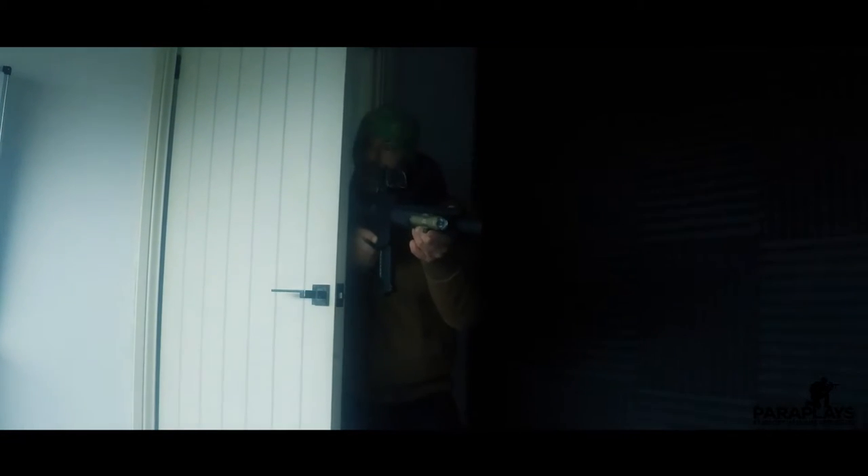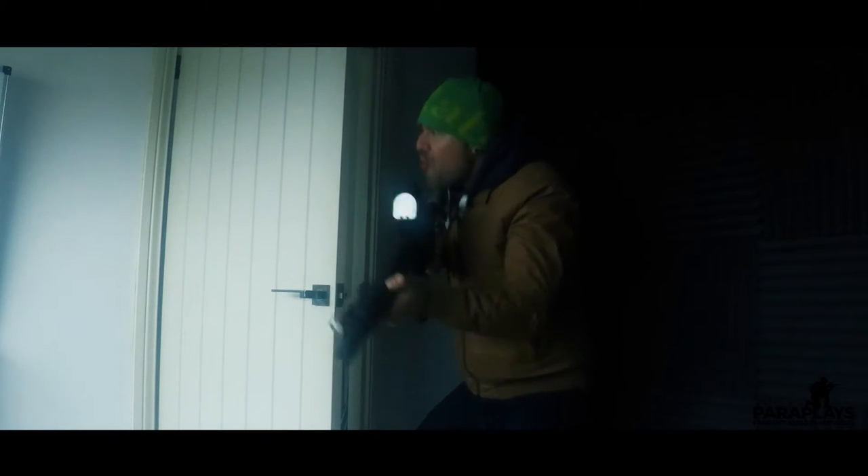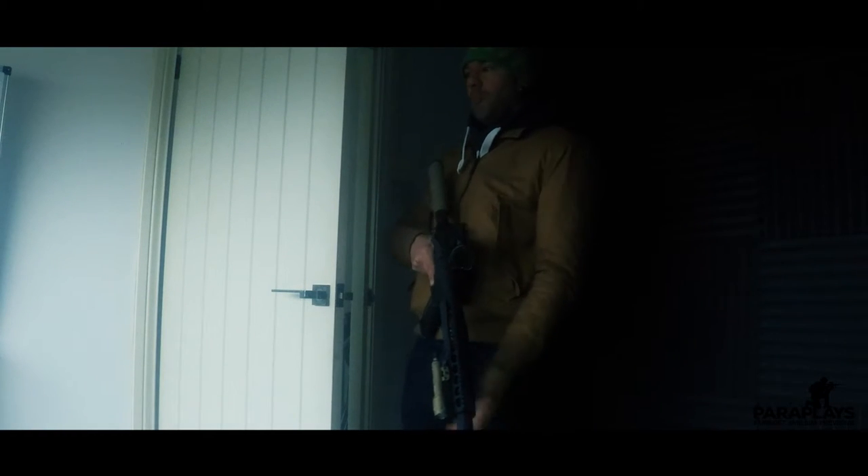Tactical! Playing around with the light pointed down the hallway.